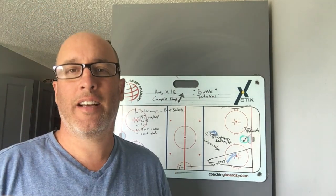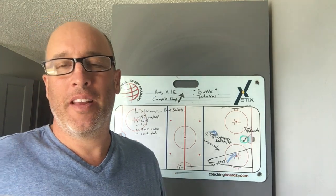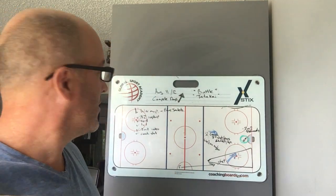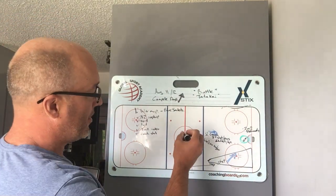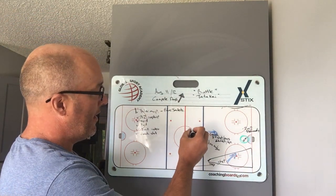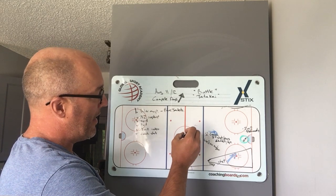Hey, good morning boys. Let's get right into this and show you what's going on for the first drill. This one's called the Blue Jacket and the way it works is like this. We're going to start off at center here and work a little backwards skating and then a pass.